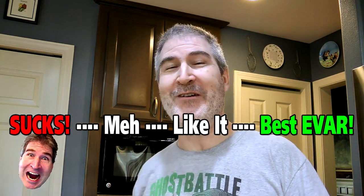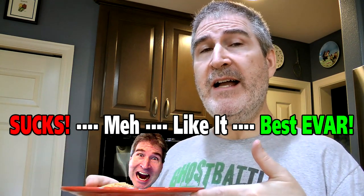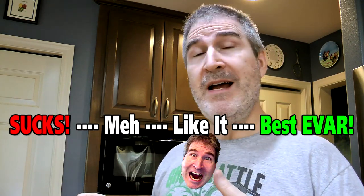On the Nerd elevator, I would give the Jack's original thin crust Canadian style bacon — I'm looking at the packaging so I can remember what I'm reviewing — I think I would give this a high 'I like it.' Yeah.